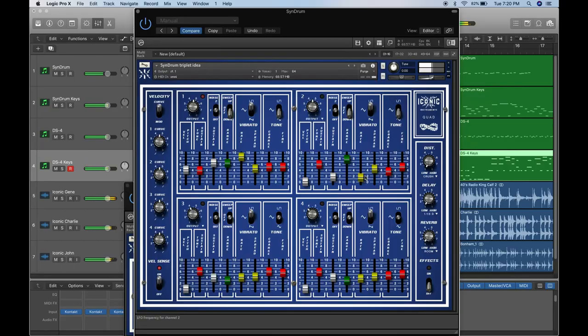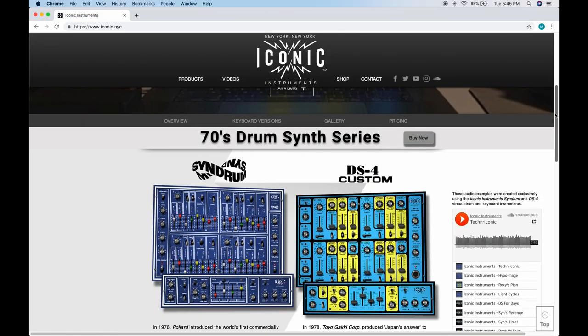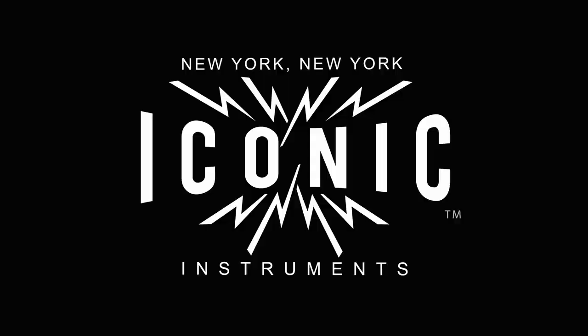To see our line of virtual instruments, tutorial videos, and other recording related videos, please visit iconic.nyc.